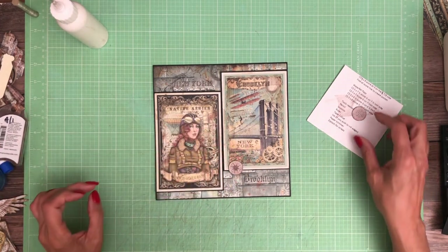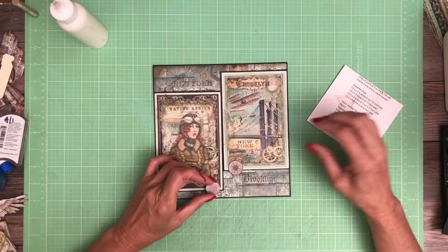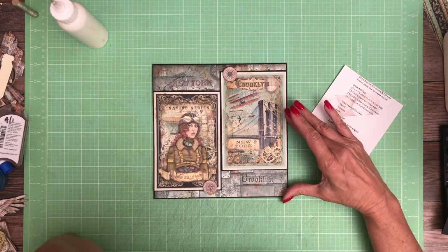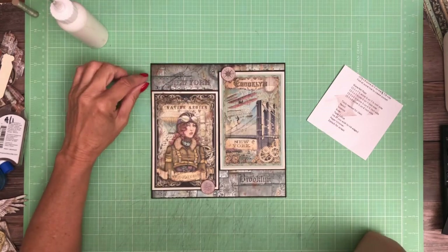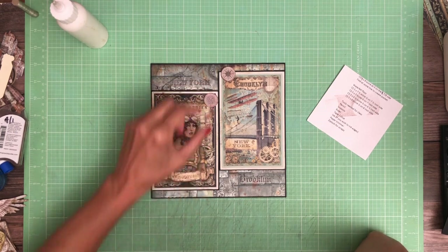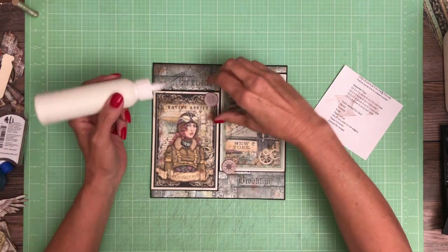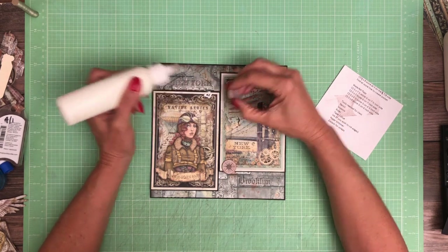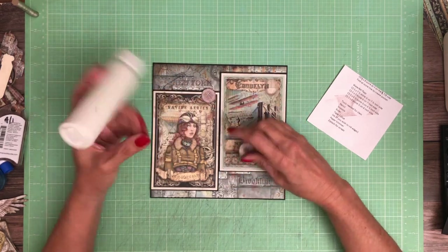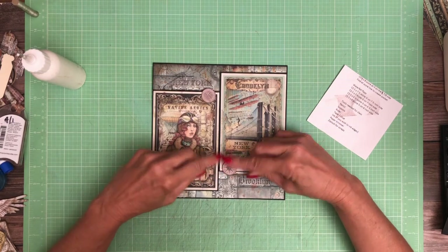So now, placement. I kind of like it up here, and here's why I'm making that decision: I've got a lot of space up here and very little down here, so it looks a little crowded down there. There we go. And it only needs to stick out just a little bit — just enough to get your finger under it and lift it.